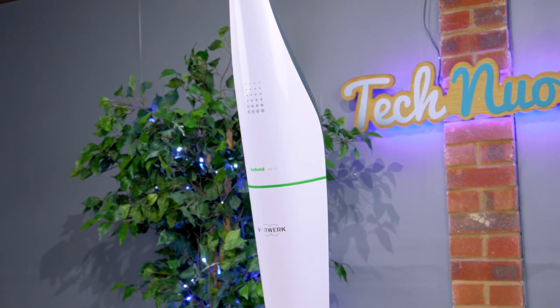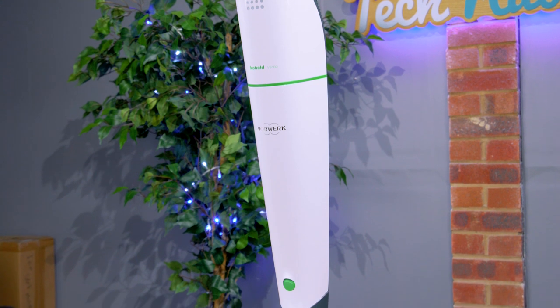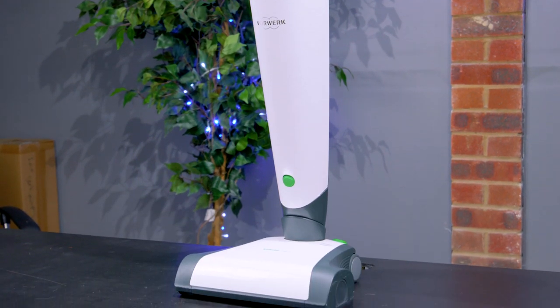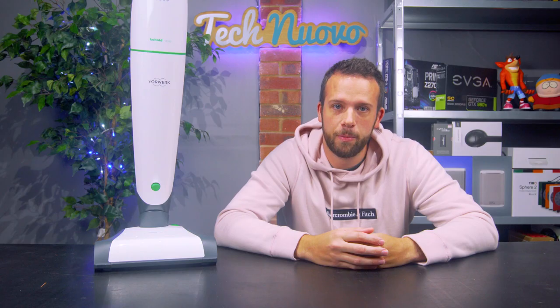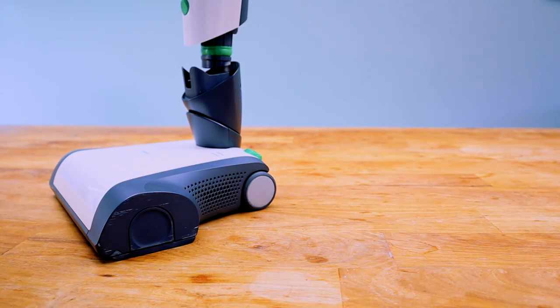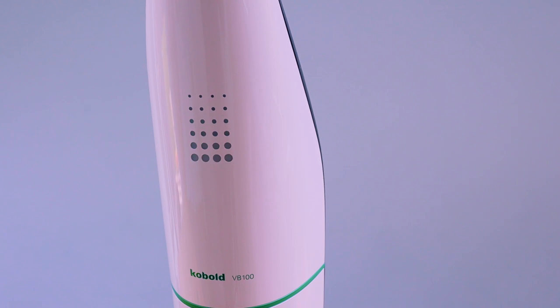As always we start with the unboxing. Within the box you get the cleaner itself in two parts — the shaft and the head — a pre-installed battery and filter bag, floor nozzle, charging cable and all the instructions you need. Setup was very easy: you just need to clip the shaft into the head, plug it in at the mains and leave it to charge for three hours. There are three pairs of green lights on the cleaner which indicate battery level, and once it's fully charged all the lights will turn off.